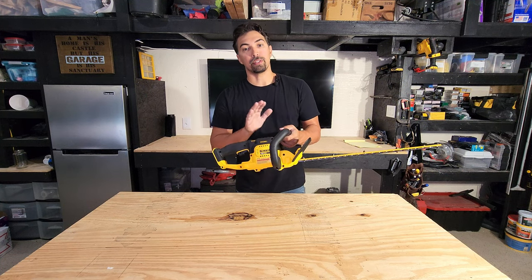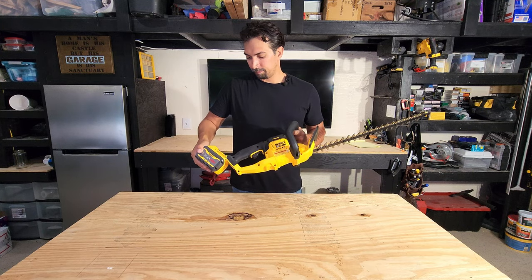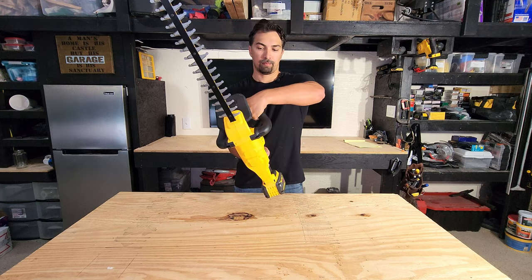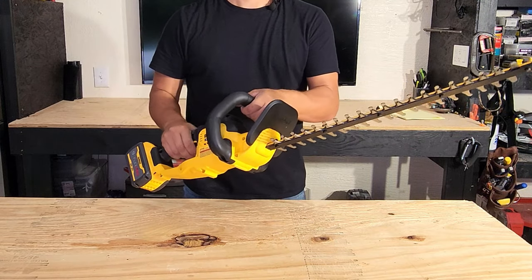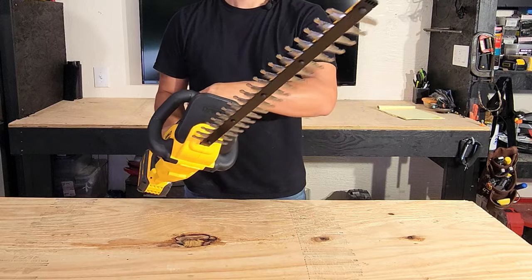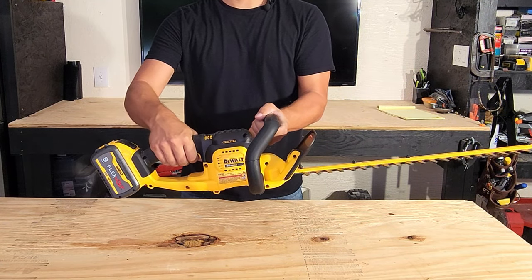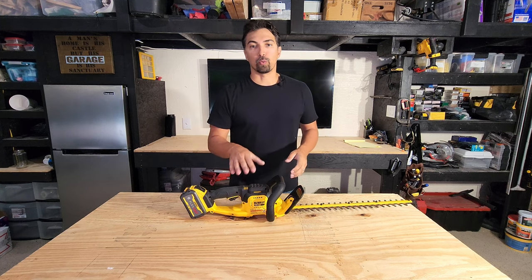Let me pop in a battery now so you can see it working. There it is completed. Really powerful. I could work with this all day.